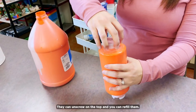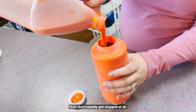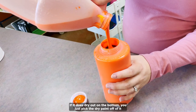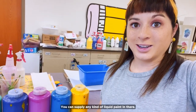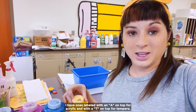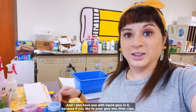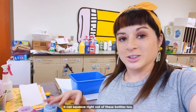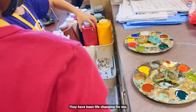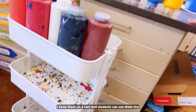They can unscrew on the top and you can refill them. They just squeeze out from the bottom. They don't usually get clogged at all. If it does dry out on the bottom, you just pick the dry paint off and it works like new. You can supply any kind of liquid paint in there. I have ones labeled with an A on top for acrylic and with a T on top for tempera. I also have one with liquid glue in it, because if you like to pour glue into little cups, it can squeeze right out of these bottles too. They have been life-changing for me. I keep them on a cart and students can use them too.